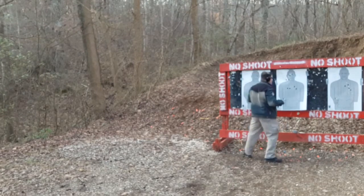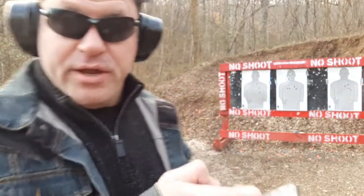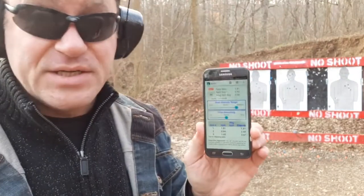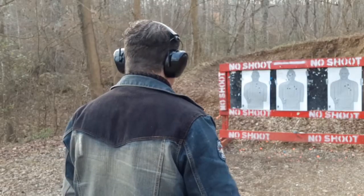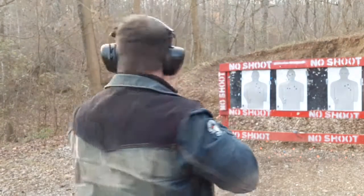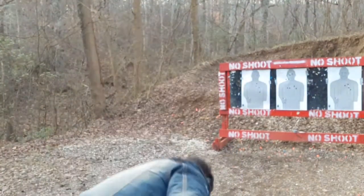Perfect T-box, perfect T-box, perfect T-box - I managed to correct right at the end knowing I was too far right. Three perfect hits with the single-action crisp trigger. Maybe not the fastest but three perfect shots - I'm actually kind of impressed with that, though I would like that first shot a lot faster. I want to be in the 1.52 range. Safely reholster.